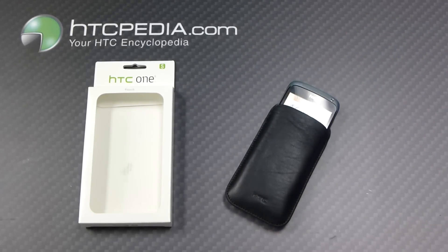This is Tim from HTCpedia with this official HTC lambskin pouch with belt clip for the HTC One S.